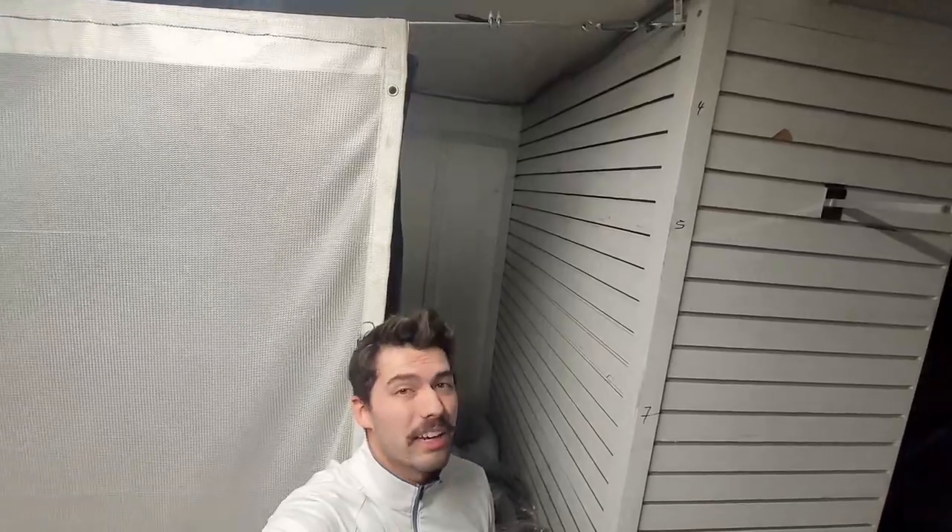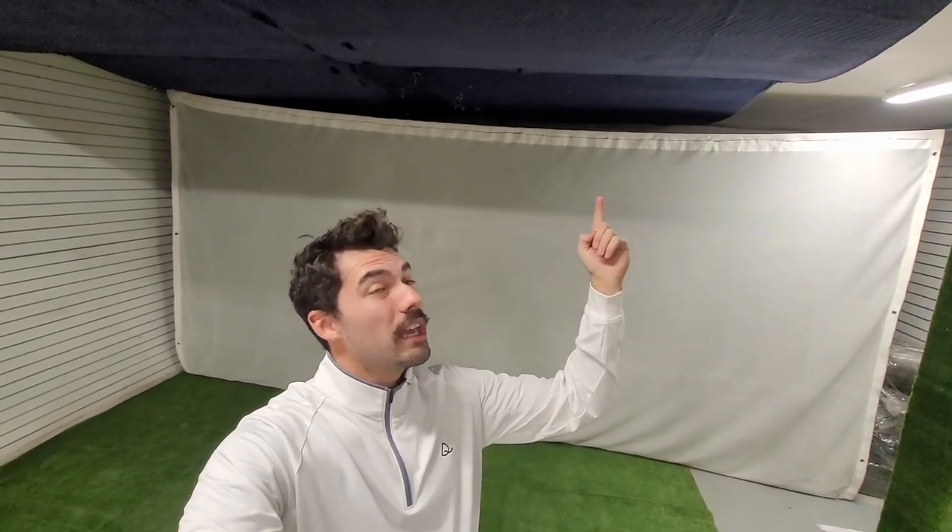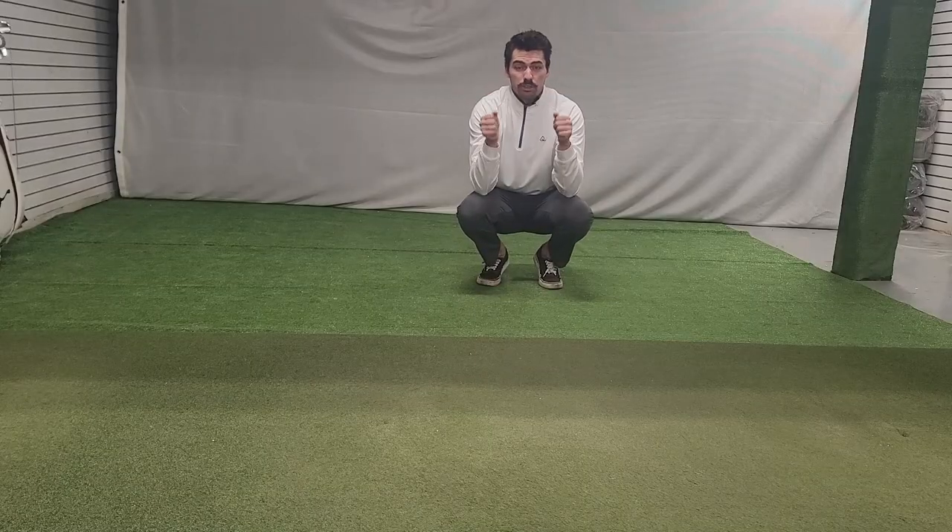The biggest waste of money in this entire build was the moving blankets I used to protect the ceiling. I underestimated ball speed — even a topped golf ball put a hole right through the moving blanket. That total came to about $180, and stapling it all together was honestly the hardest part of the entire sim project. You can probably see all the holes in the moving blanket, which translated to holes in the ceiling. Skip that. If it's a room you care about, look into foam padding or insulation instead.